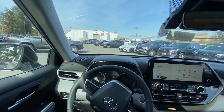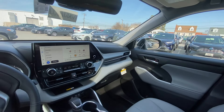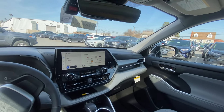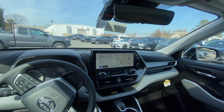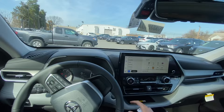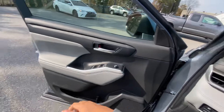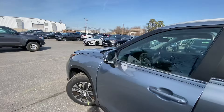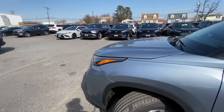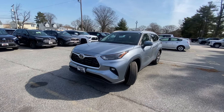If you want something simple to drive, with space for your family, but not huge, cumbersome, or hard to maneuver, make sure you put the Highlander on your list. As always, thanks for joining me in this video — make sure to like and subscribe, and I'll catch you in the next one. Peace out.